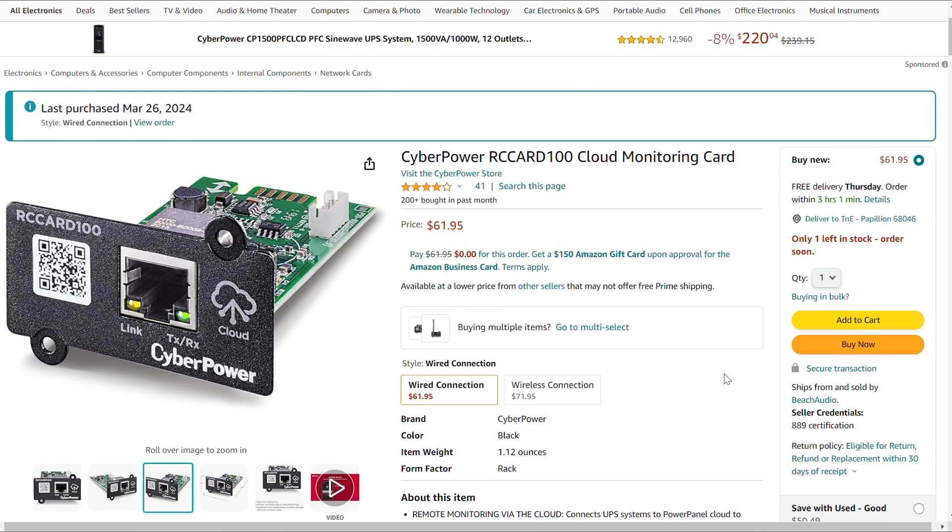It does come with a free — I think 30 days of the cloud — that you can use to try it out. There is a web portal version so you can access it from your browser, or there's an app, and I'll show you what both look like.